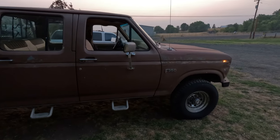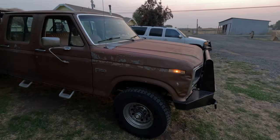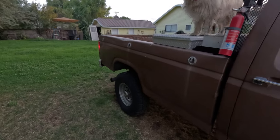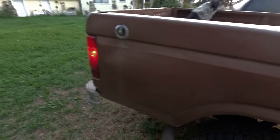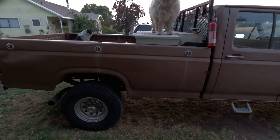Now it sits like an F350 should sit. The plan with this pickup is to put a flatbed on it — the box is pretty well beat. As you can tell, the paint's pretty well gone and the box has some dents. She's been around and been used, but it's still a good running pickup.